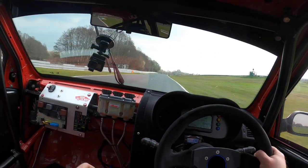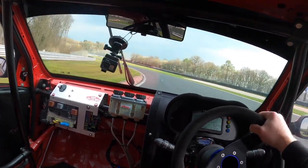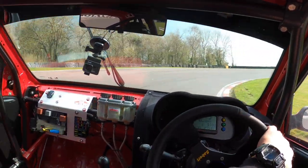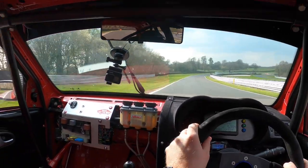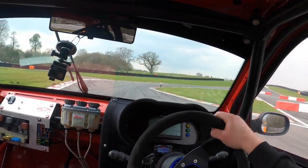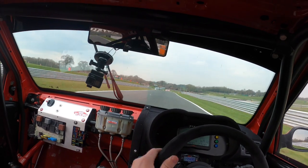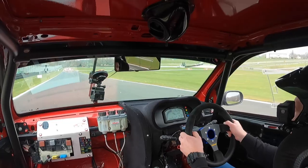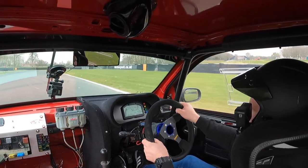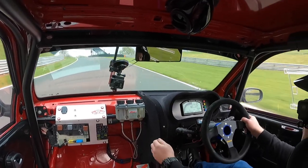Third gear now. Long straight — up to third, then fourth. Little tap on the brakes, get turned in. One thing I'll say is this car definitely gives you a workout. Really raw — into second, and then hitting the limiter. Really feel that cut up on the limiter there. Into fourth, hard on the brakes again.